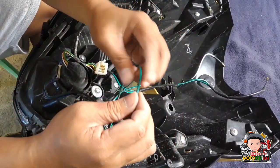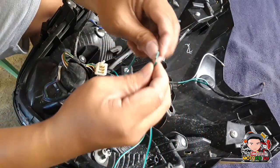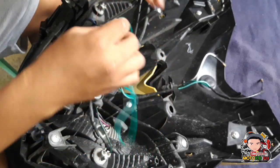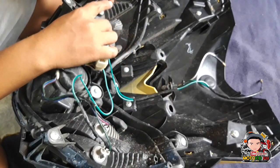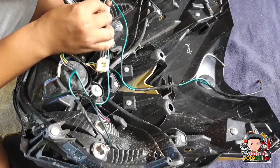Pumutol na lang ako ng konti nito sa wire. Lalagyan ko ng ganyan. Para dito ko nalang i-dedicate ng isang part. Itong isang black, dito natin nilalagyan sa polygit, sa power source dito.